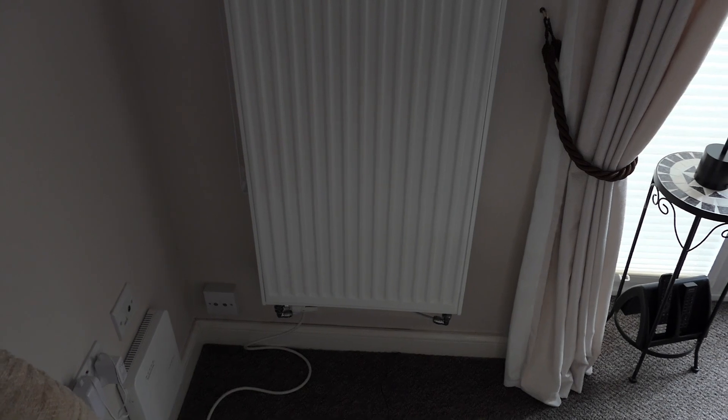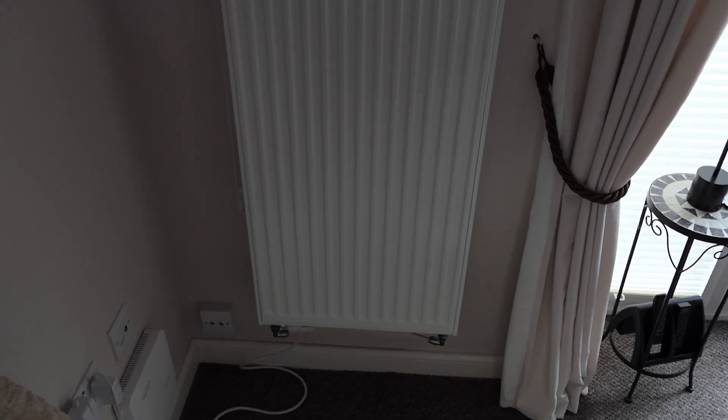I needed a larger radiator in the lounge and this is it. This was put in by Octopus Energy and it goes from the floor all the way up to the ceiling.